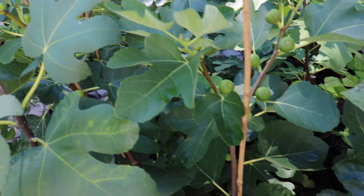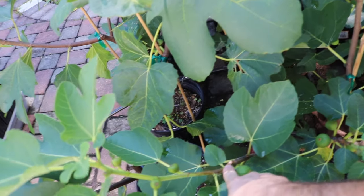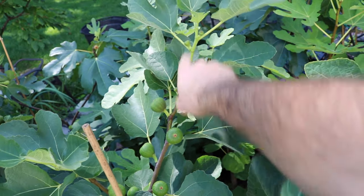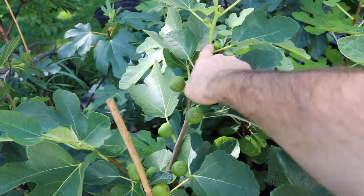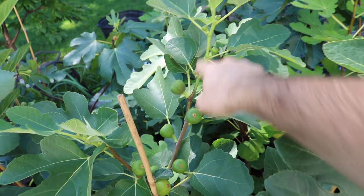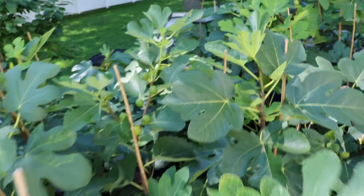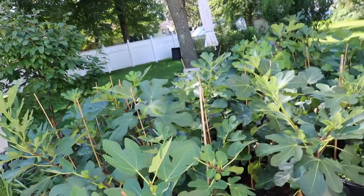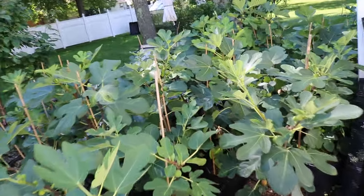I did some pinching on this tree, and after it was pinched it resumed growth and actually put out a second main crop. These figs here will probably not ripen in time for my season, but if you live in a really warm climate I could easily see that happening.